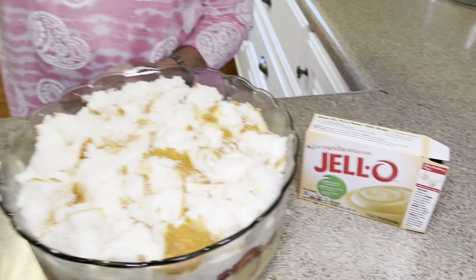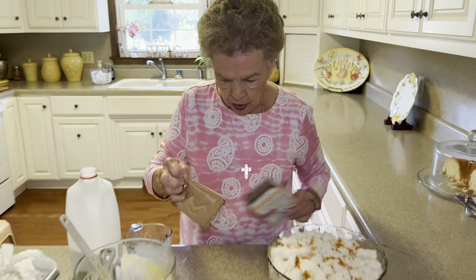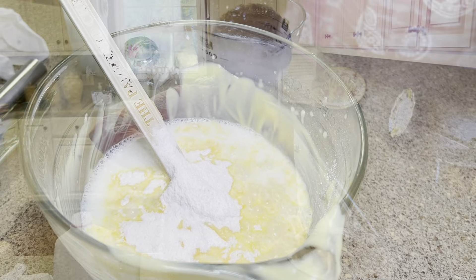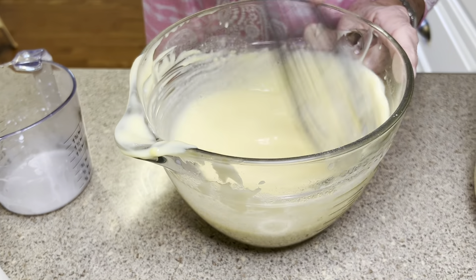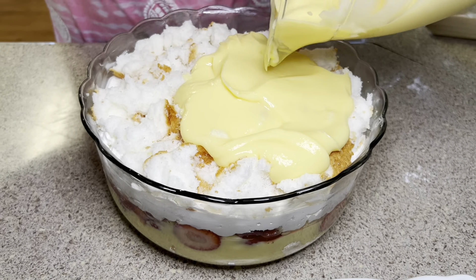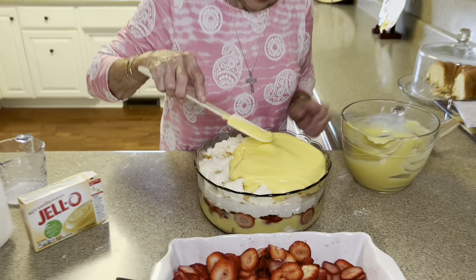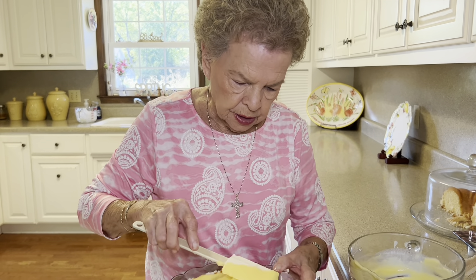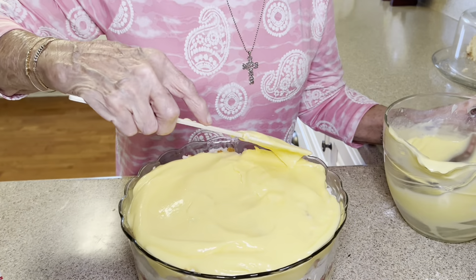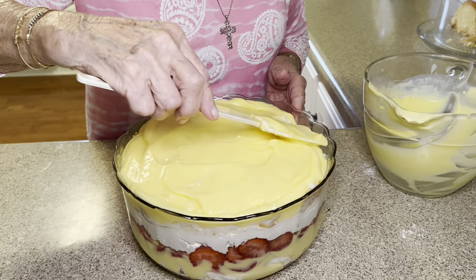This is our second pudding, just like we put in the first layer. It's the same size — that 5.1-ounce instant pudding. Just sprinkle that down in there, whisk it up, make it nice and thick, and put that pudding on top. You can make a smaller one of these — just use the small container of vanilla instant pudding and maybe not use the whole cake. Just use half, freeze half, whatever. You could make this as small or as big as you want.